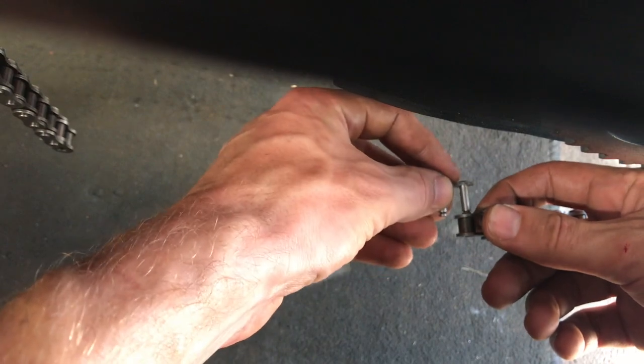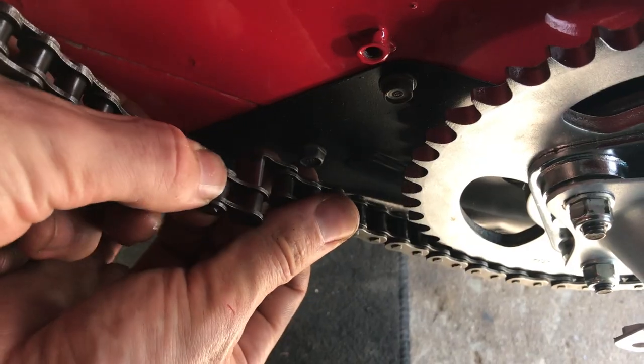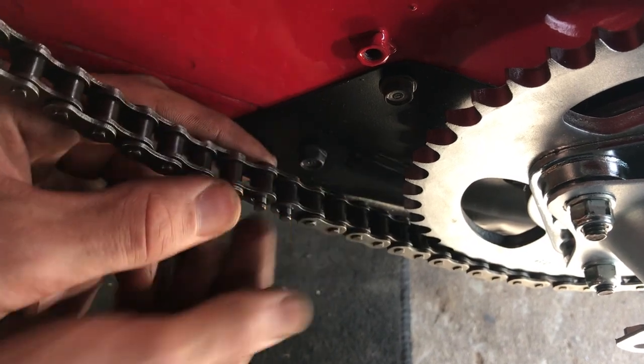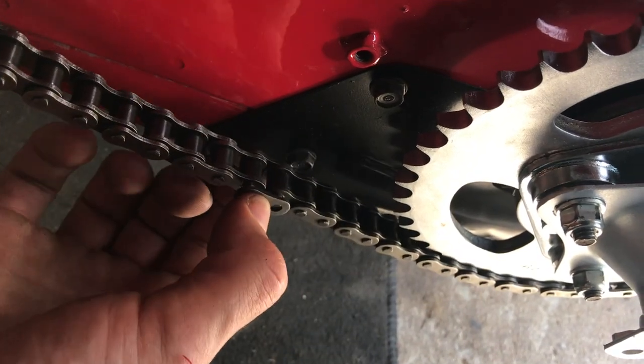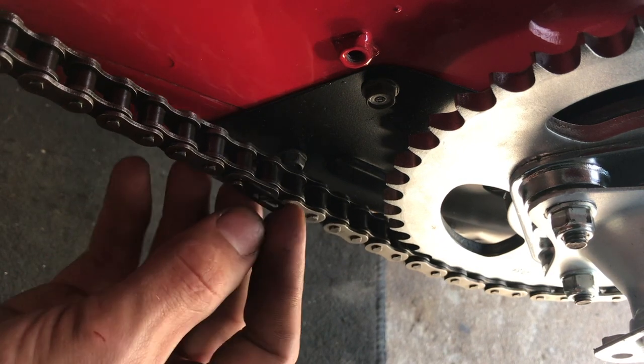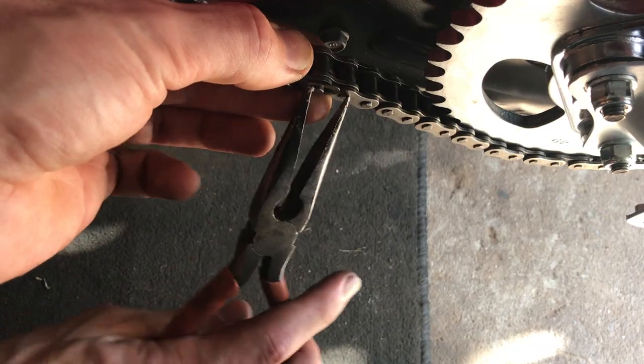Wrap your chain around the front and rear sprockets. Insert the master link and line up both ends of the chain so that you can insert and clip in the link. Add the extra component of the link and then line up the clip. Use a pair of snap pliers or needle nose to snap it into place.